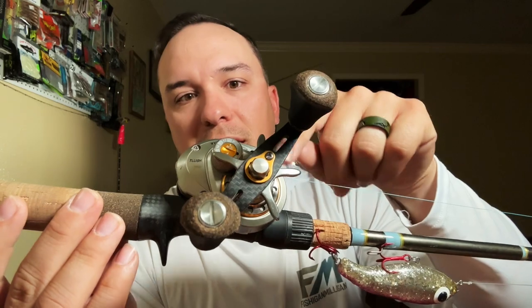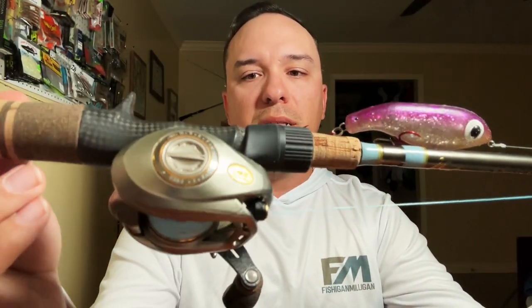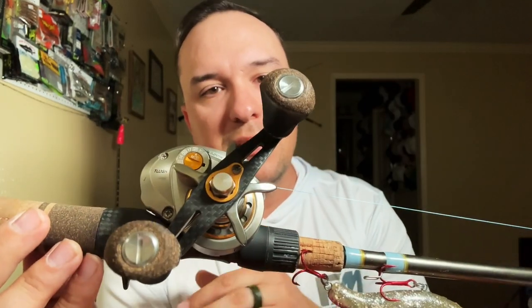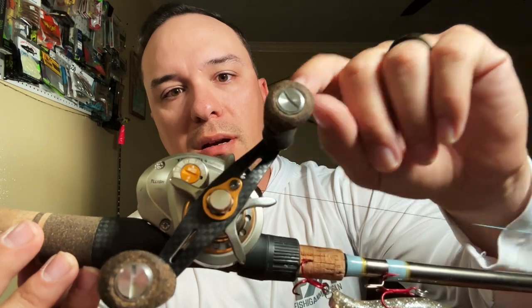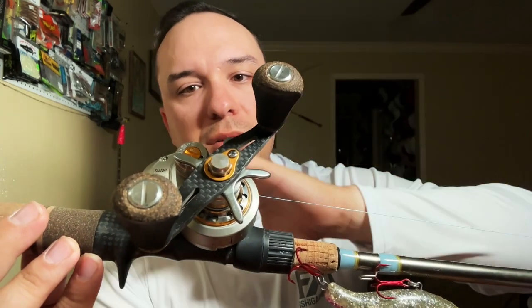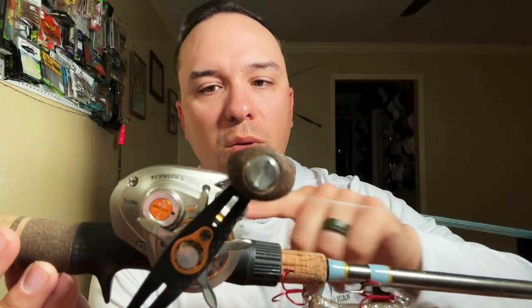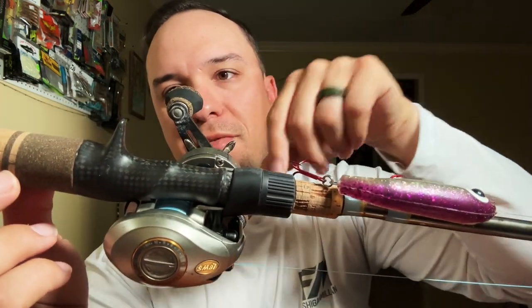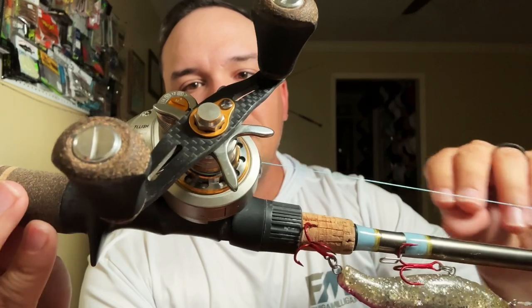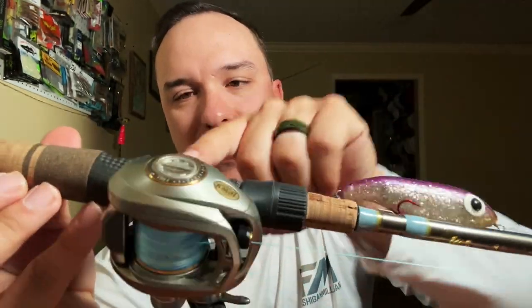He had these two reels and I said, 'I'd like to take them off your hands,' so I kind of built this whole rod off this reel. This is a Lew's Tournament Light — they don't make these anymore, it's discontinued. It's got the EVA foam and cork, and a carbon handle so it's a lot lighter. 7.5 to 1 gear ratio. It also has the Sufix 832 braid, 20 pound, and I went ahead and got a carbon fiber reel seat to match.